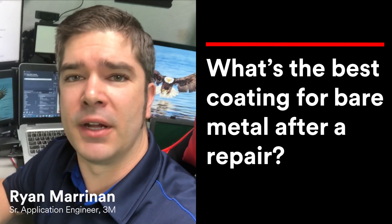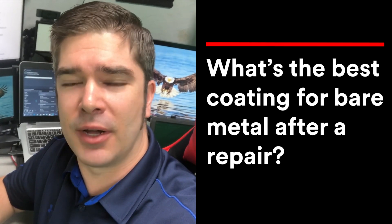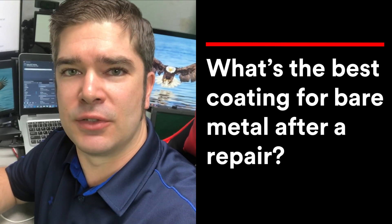The best coating for bare metal after a repair is going to be a 2k epoxy primer or a 2k urethane primer. We just want to make sure that we're always following the paint company's recommendations for application.